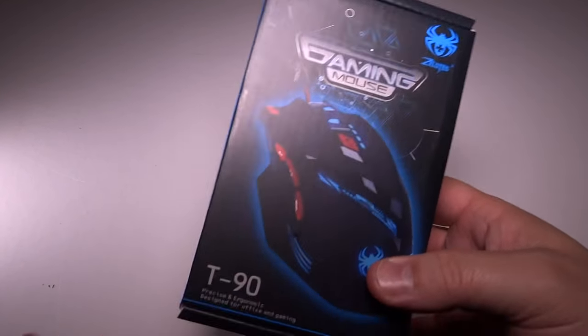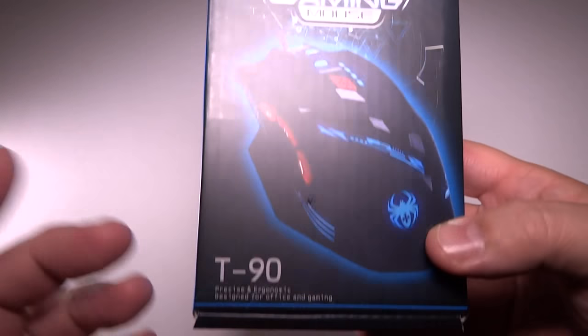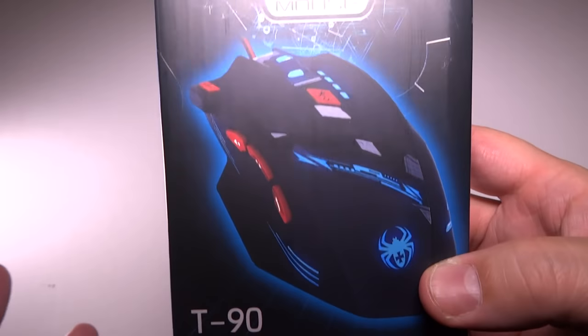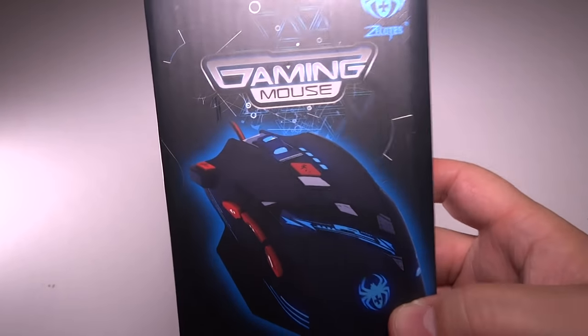Hey guys, Tux here. I have something awesome to review today. I have the new Zealots gaming mouse. This is the T90 mouse. This is the newest offering from the Zealots family and I am super excited to open this up and check it out.